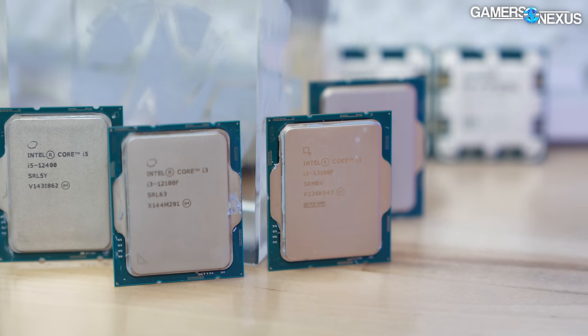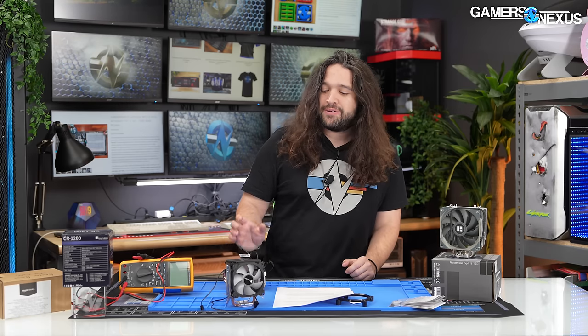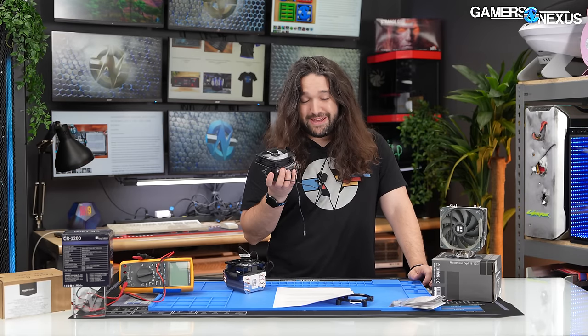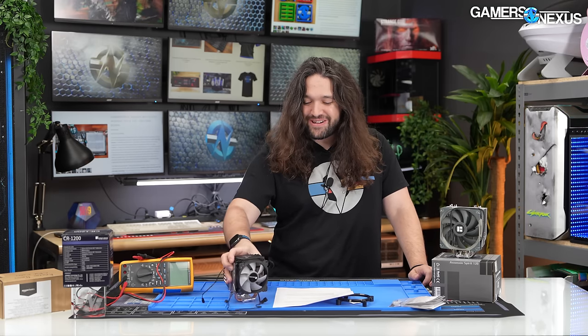We'll link the CPU cooler testing methodology in the description below. For this cooler, we're only running one heat load — about 68 watts — because anything more, like a 120 watt heat load, it's just not going to be able to handle. This is comparable to lower-priced CPUs like an R5 5600, most i3 CPUs, and some non-K i5 CPUs depending on generation. The cooler supports socket types dating back to 2006, though we have not tested all of those sockets with this. But we've got some newer stuff, so let's get started.